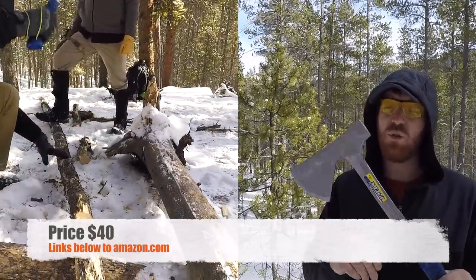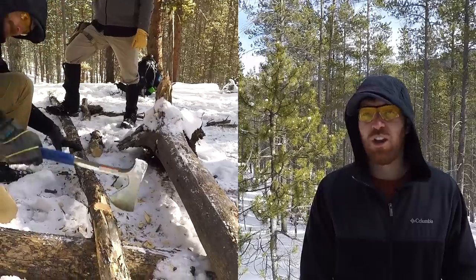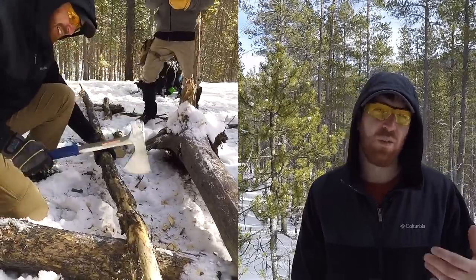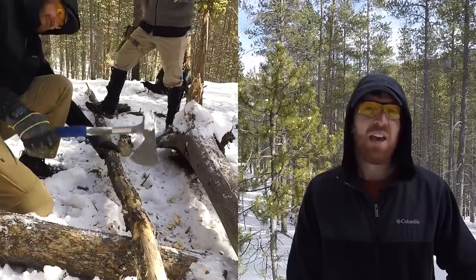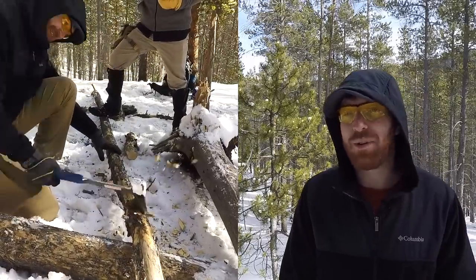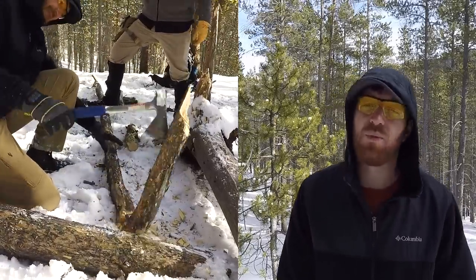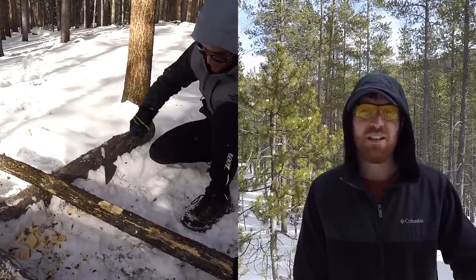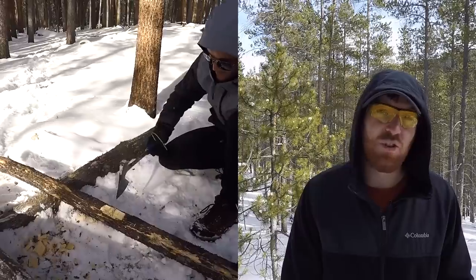If you're new to the channel, I'd ask you to consider making Gideon's Tactical part of your regular YouTube experience. We put up two to three videos every single week giving you full, honest, comprehensive videos to help you stay equipped and stay prepared for whatever life throws your way. So if you enjoy this video, consider subscribing and becoming part of the GT family.